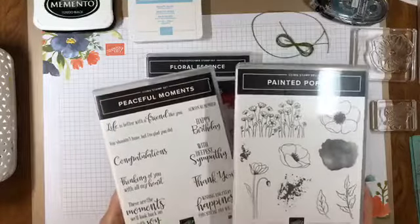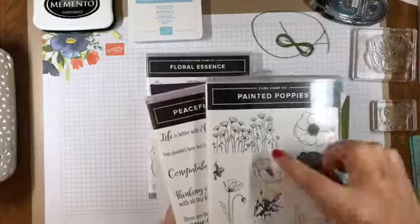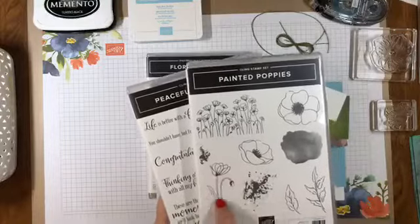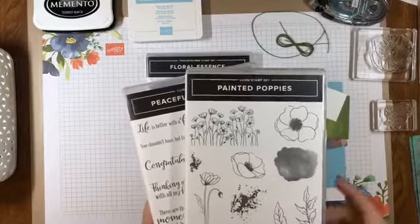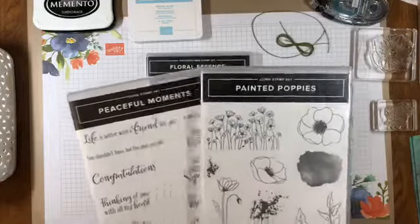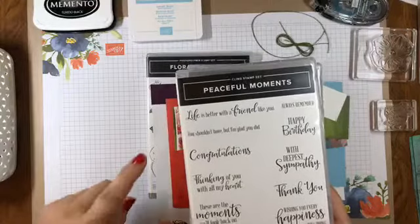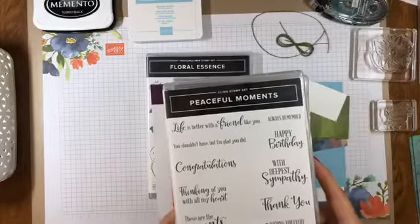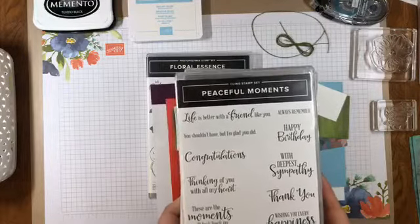One is the Painted Poppy Stamp Set and the other is the Peaceful Moment Stamp Set. The Painted Poppy Stamp Set has lots of different elements: a small grouping of flowers, single flowers, a single flower with buds, some leaves, and these splotchy shapes that let you paint your flowers, giving a very artistic and abstract look. The sentiments are in a different stamp set with a pretty funky, modern, updated font that really makes it fun.